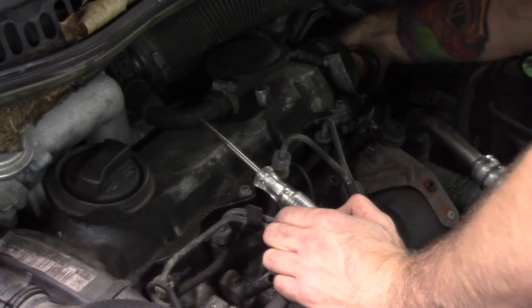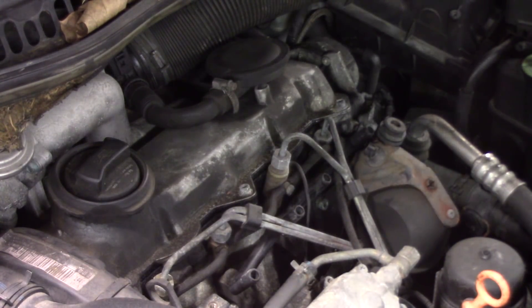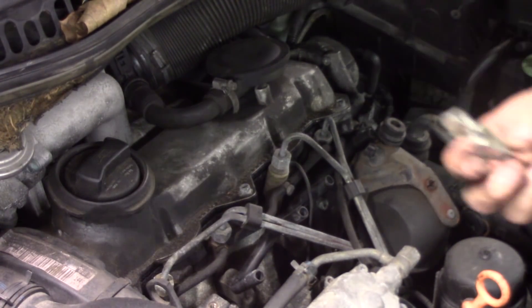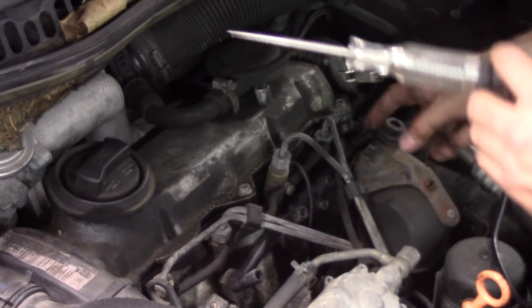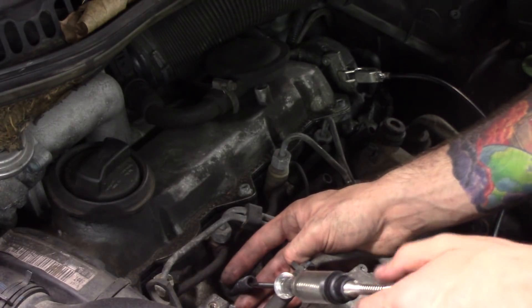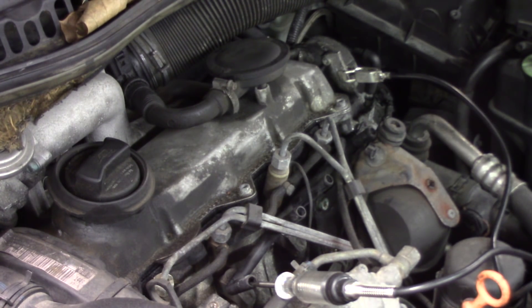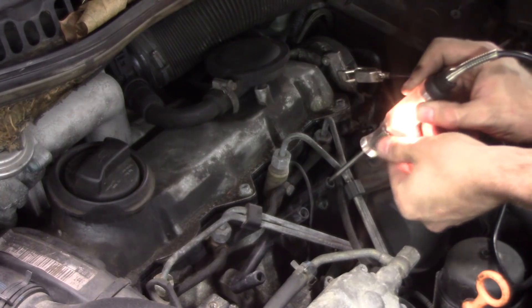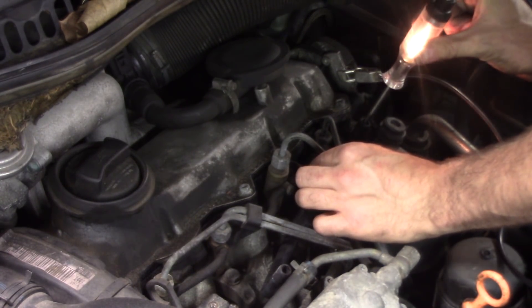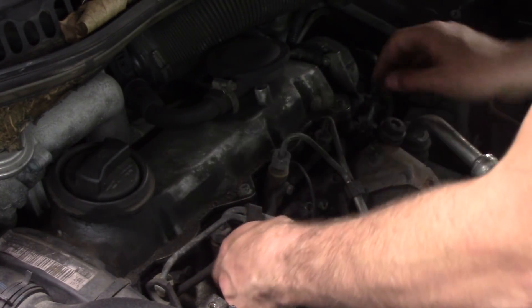The coolant temp sensor is back here - coolant temp is now unplugged. We need to check for power at this harness. Got to switch my polarity - test light going to ground, checking for a power supply coming from the relay. I'll turn the key on and go to each one. Test light is lit - cylinder one, two, three, and four. What does that tell us? Our relay is good, our harness is good. What we need are three glow plugs.